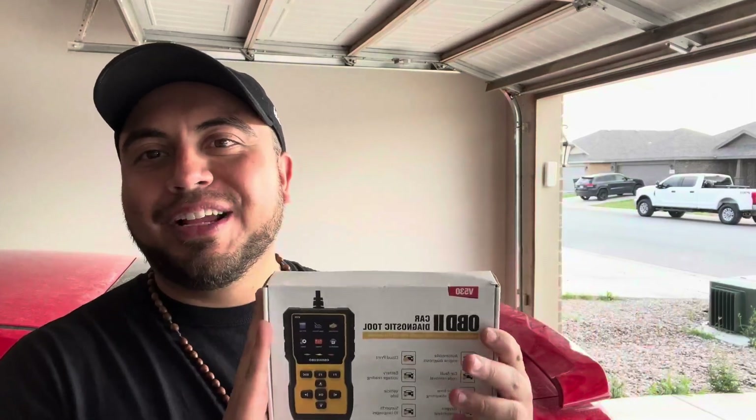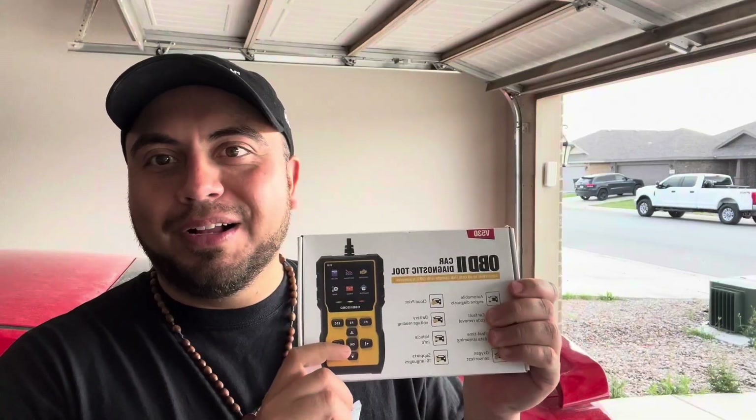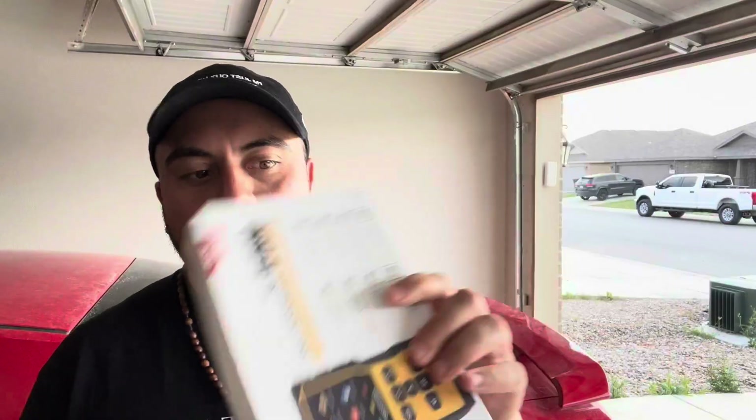Today I want to do a quick unboxing and review on my OBD2 car diagnostics tool. I've been waiting to have one, especially at home. I believe there's something going on with my car right now that would be easier if I could just check it out at home versus having to take it somewhere. So this can definitely save you time and money. Let's take a look.